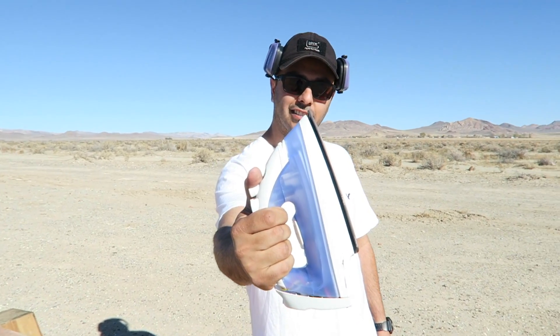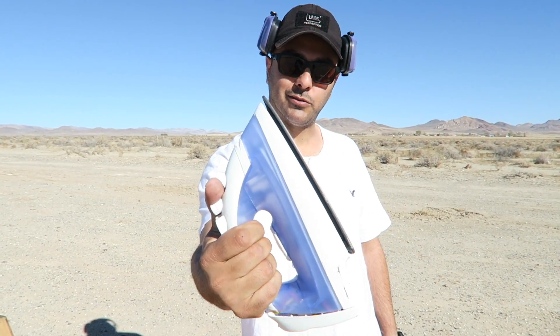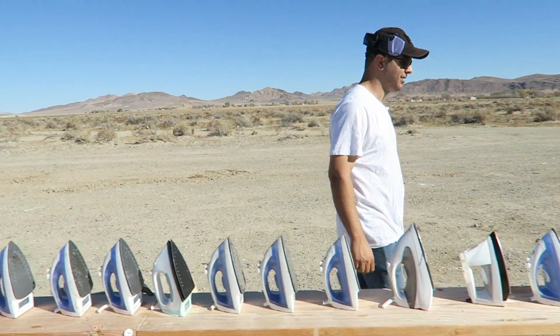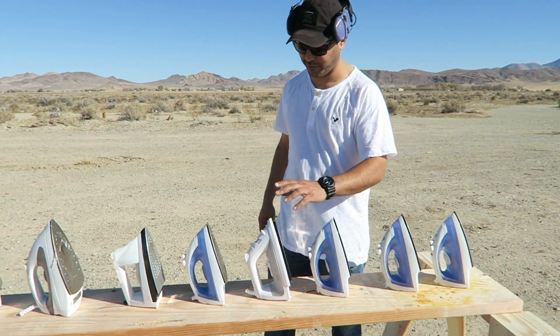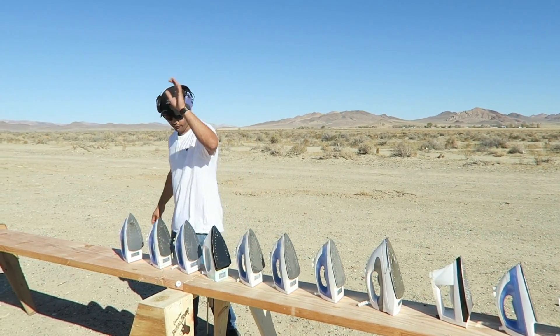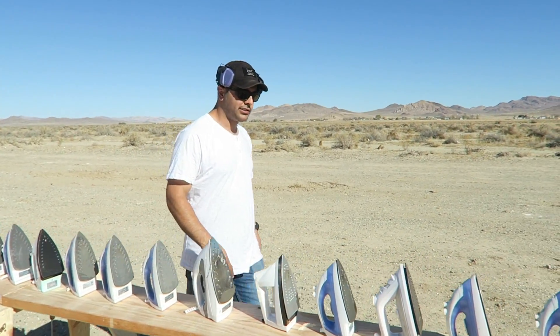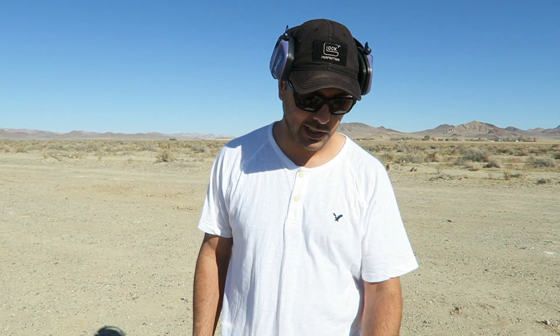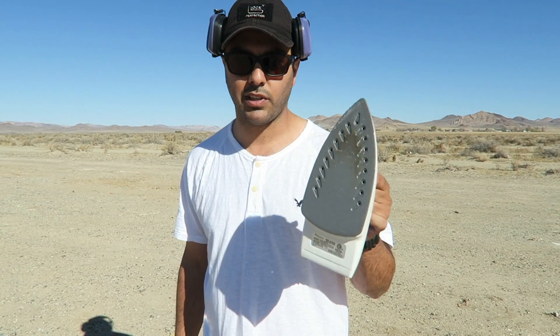We're shooting irons today — everyone's favorite thing to do. I lined up a whole bunch of irons over here: one, two, three, four, five, six, seven, eight, nine, ten, eleven, twelve, thirteen, fourteen — fourteen irons. And I'm going to shoot them with the 50 BMG. We'll see how many it takes to stop a 50.